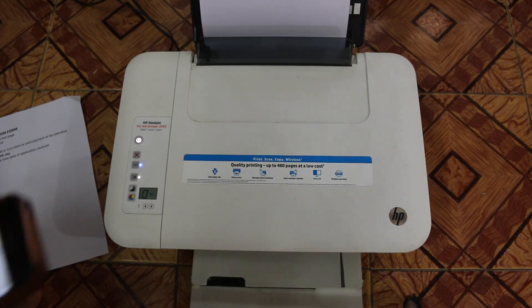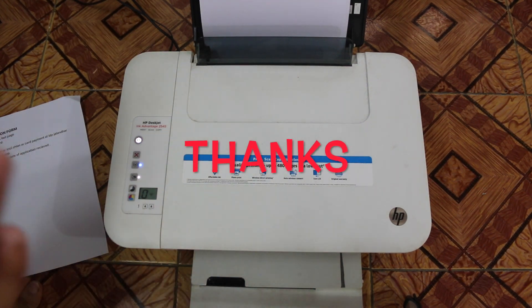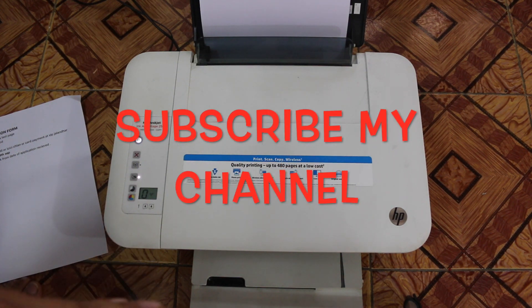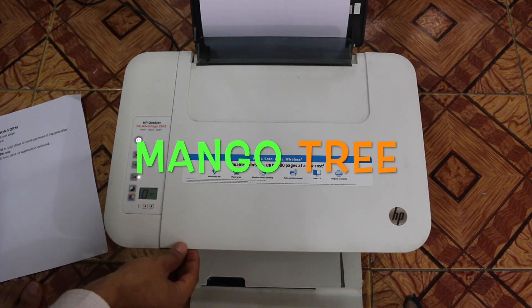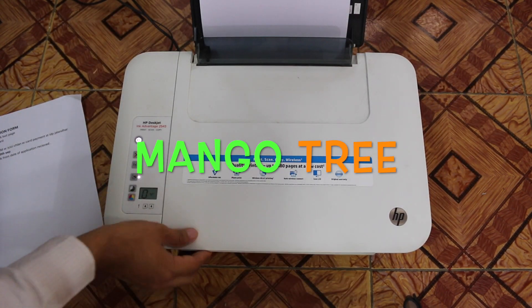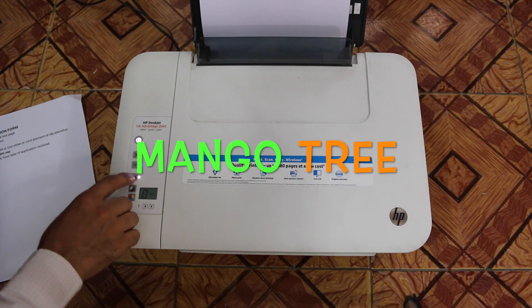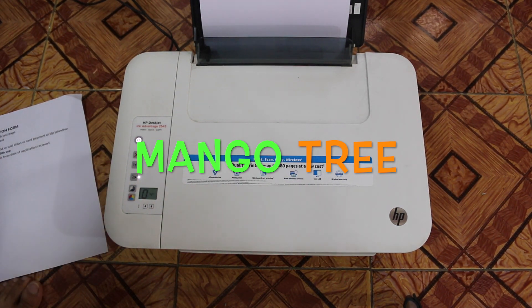Just two things to do and it's very easy. You can keep your printer anywhere in your house — wherever you have a wireless signal, just connect and print. Remember, the password is not written on the printer anywhere, so whenever you need wireless printing, always use that wireless direct printing button — just keep pressing it and it will be done. Thank you, bye.